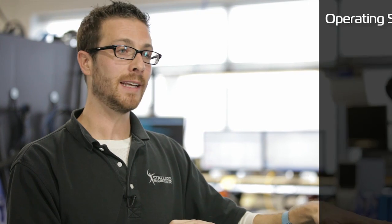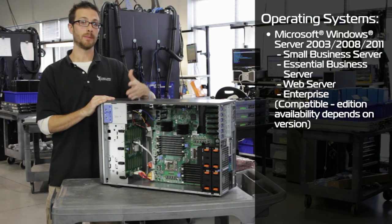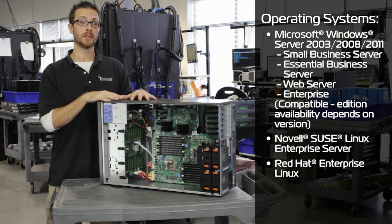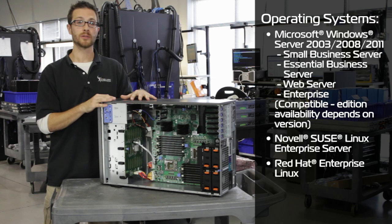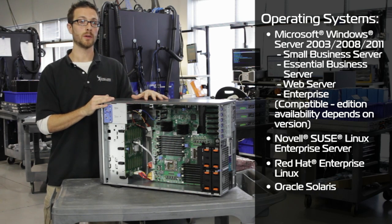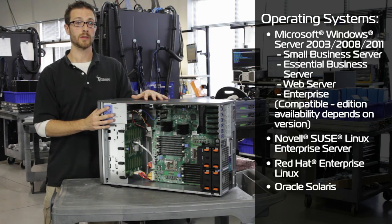As for operating systems, we can run any edition of Windows from 2003 up to 2008 R2 without issue. We can also throw Linux on here — SUSE Enterprise or Red Hat Enterprise — and Solaris as well. Any off-the-wall Linux distribution you want to put in here should be compatible with this hardware, no issues.